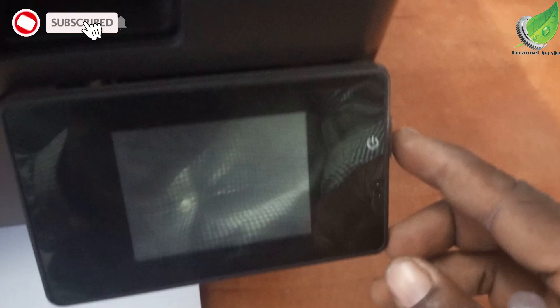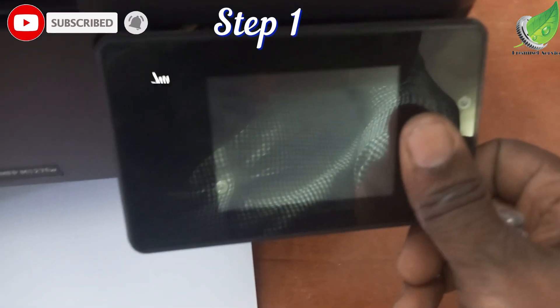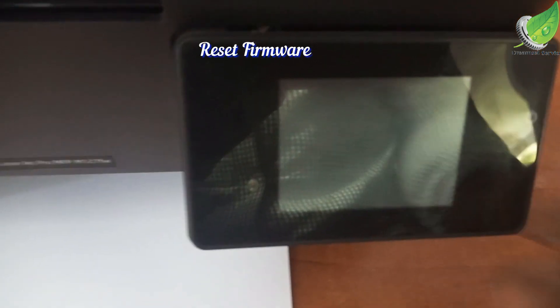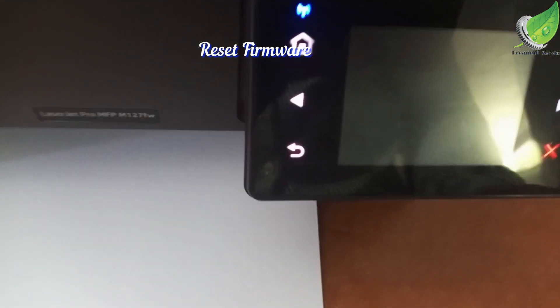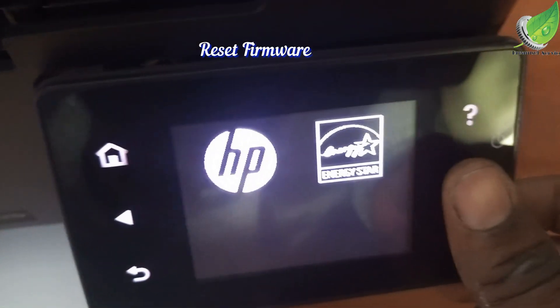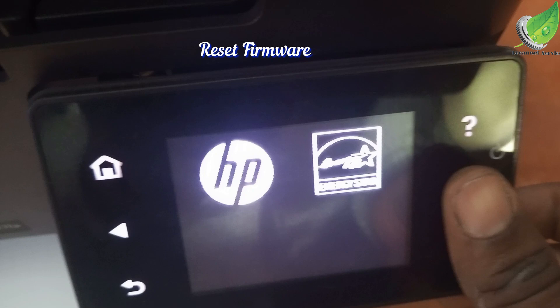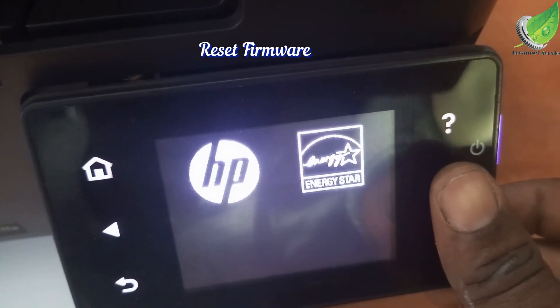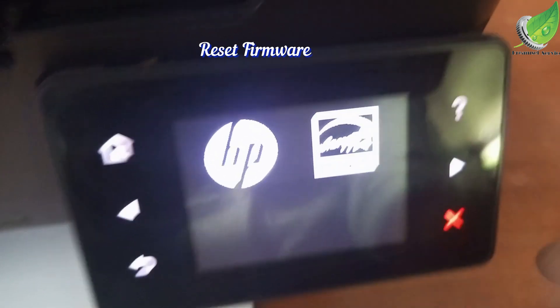This is the HP M127 and it's stuck on the HP logo. The first thing we're going to do is reset the firmware. Just hold on to this particular area and power on your printer — that is going to reset the MVR of your logic board. Hold on and it will start initializing and reset the firmware of the printer.